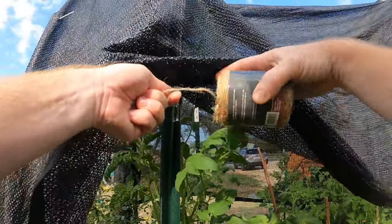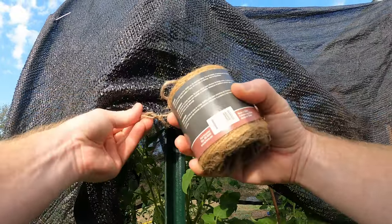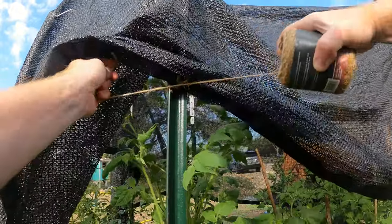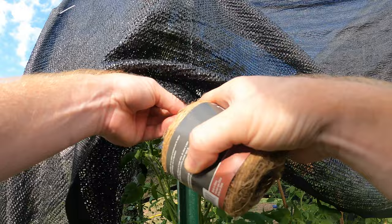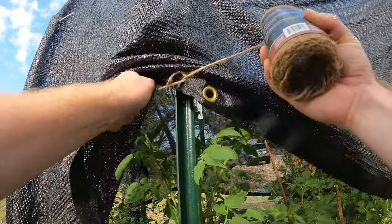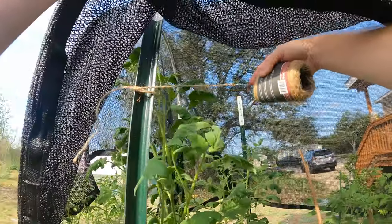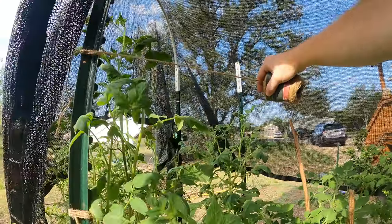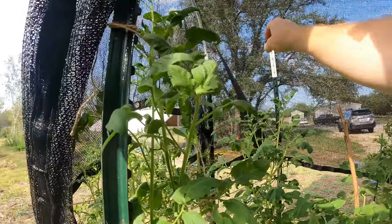Not that I'm an expert here, so I'm sure there's better ways of doing this. So I just tie it off — I do a couple half hitches. There we go. And then I just kind of work it over here. I can't reach it, but it's on this, so I just kind of throw it.